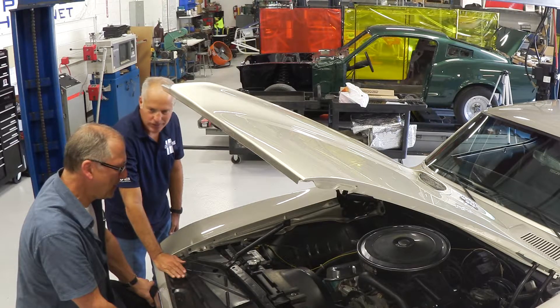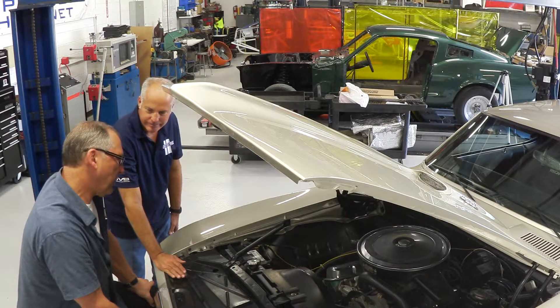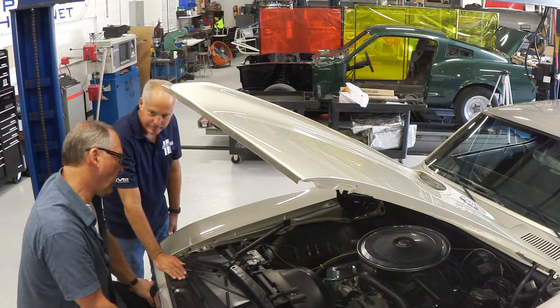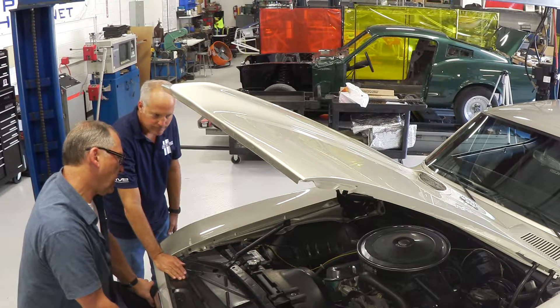How many miles do you think are on this engine? I'm not sure. Chip has the whole history back through the family that had it, so he knows, but we think it's not much over 100,000 miles.